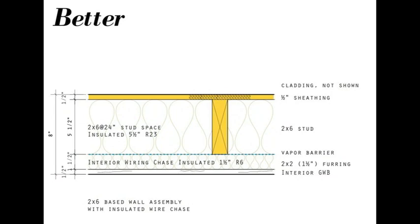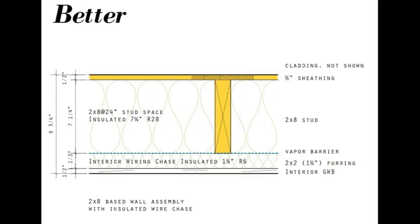The better wall steps it up a notch. You take your good wall and on the inside add 2x2 furring to create an interior wiring space, just like the Swedish wall — an inch and a half thick. This goes over the vapor sheet, which means it'll be much easier to avoid putting holes in it, as you can run all the wire inside of that vapor sheet. This wiring space will also be insulated — an inch and a half stone wool batt will provide about R6. That isolates your stud core from the exterior, providing a thermal break. The 2x6 version of this wall gives you up to R29 total insulation value; the 2x8 version up to R36.